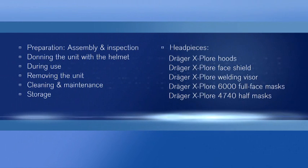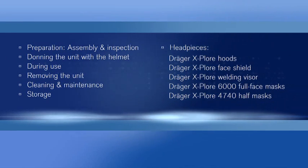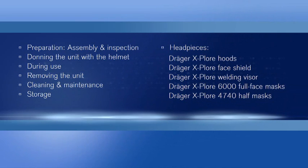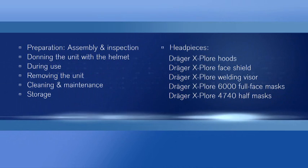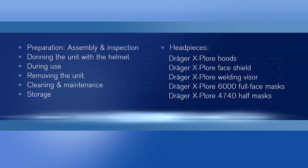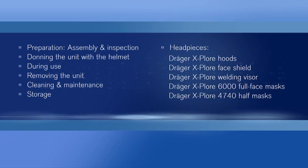This video provides you with detailed information on the handling of the Draeger Explore 7300 powered air purifying respirator. It describes in detail the individual steps for use from preparation of the unit to cleaning and maintenance procedures. Each of the various components of the system are presented and explained.